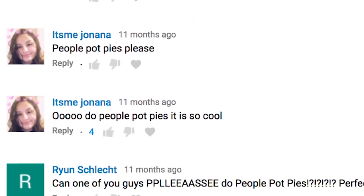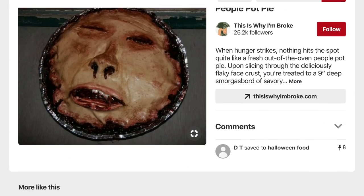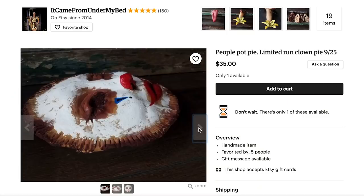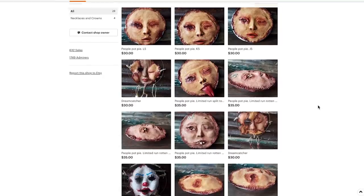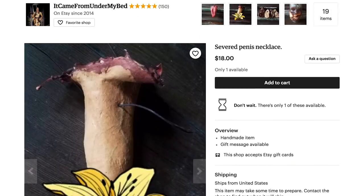A few of you have been suggesting this thing called people pot pies, and upon researching it on Pinterest I found these and they are very disturbing. It is some serious Leatherface, Face/Off, Silence of the Lambs stuff. I thought that they were real pies for a minute, but it turns out they were created by a latex artist over on Etsy by the name of 'It Came From Under My Bed.' If you don't snag one of these you may be able to get yourself a severed penis necklace, which is also apparently something fun to have. As cool as this is, I need this to be edible.